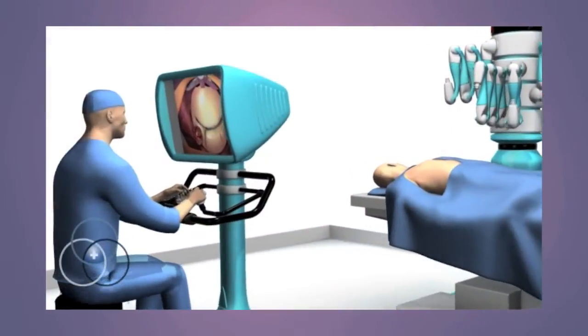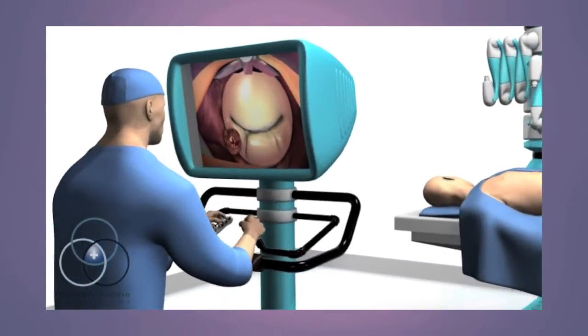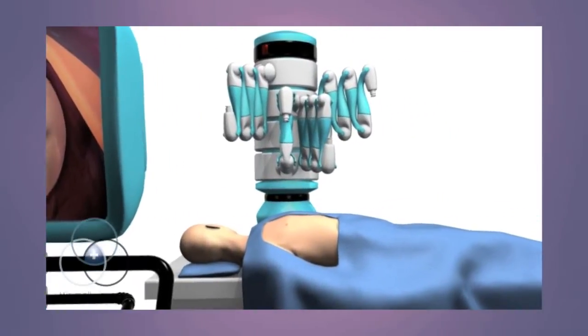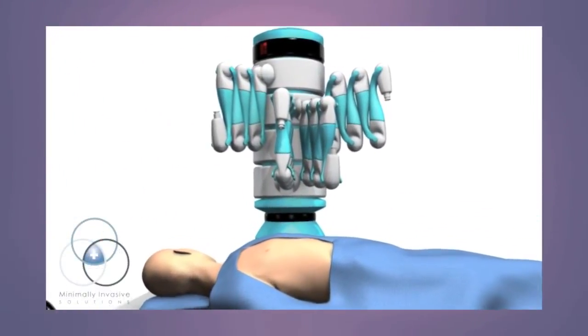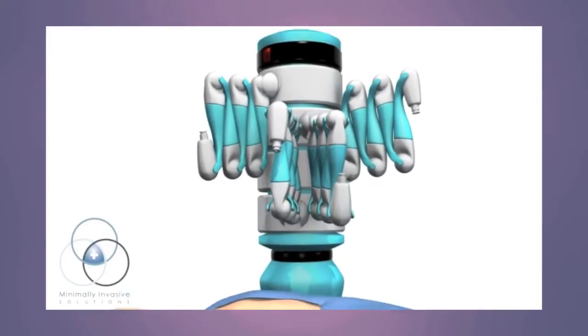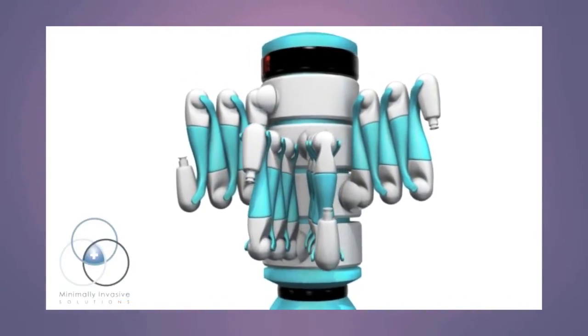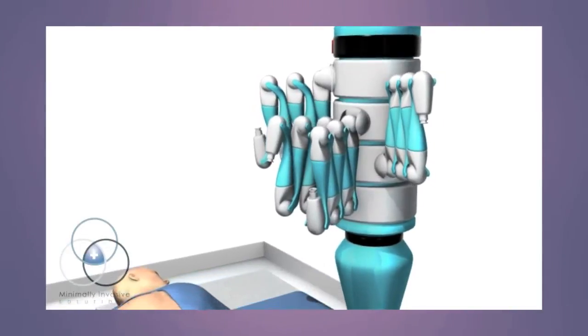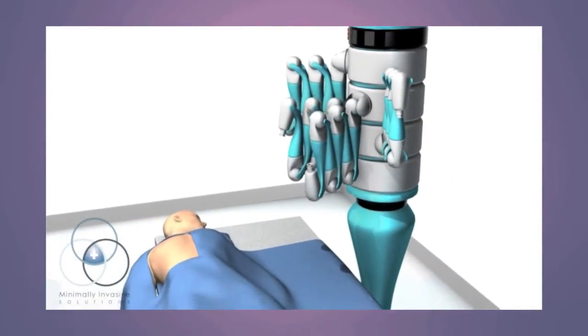The robotic myxomal excision involves the removal of a tumor in the heart. The robot enables the surgeon to perform the operation through much smaller incisions. The robot has four arms — three hold instruments and one holds a camera — providing a magnified three-dimensional view inside the heart.